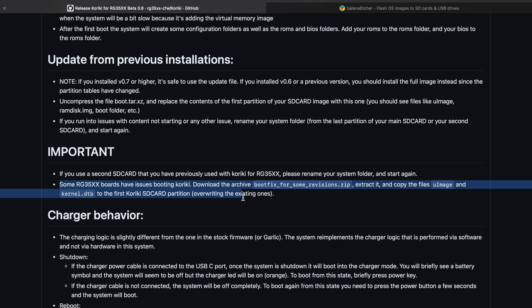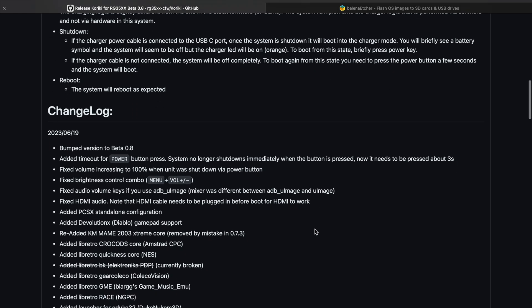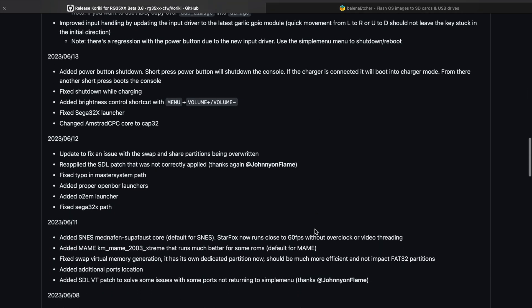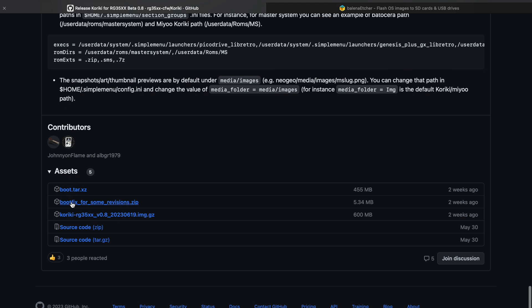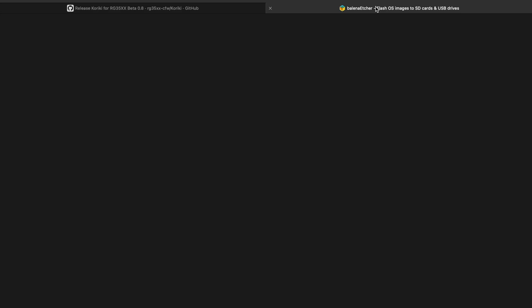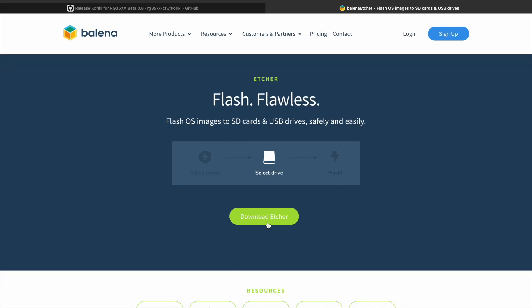One thing that's really important is right here where it says that some RG35XX boards have issues booting Kariki. It says to download the archive bootfix for some revisions zip, extract it and copy it. So if you're having a hard time after you burn it and it doesn't boot, you're going to want to check that out.